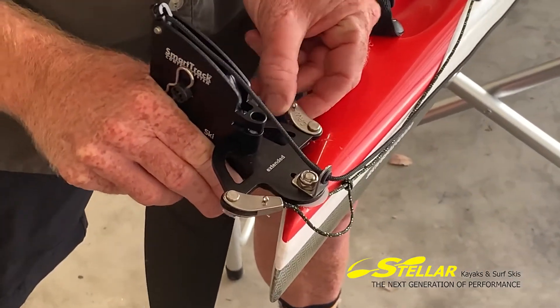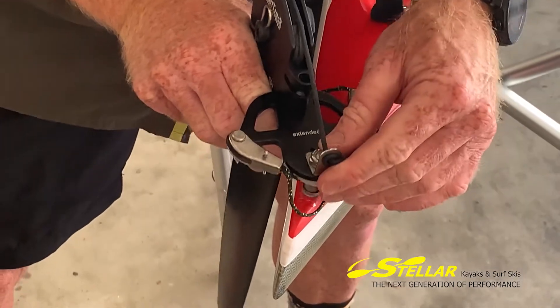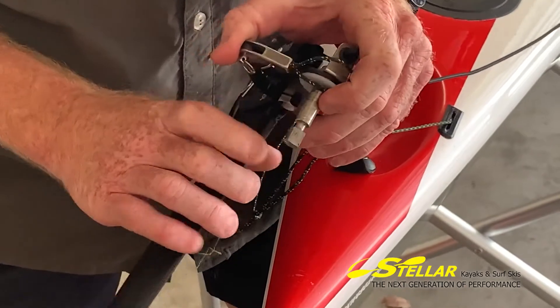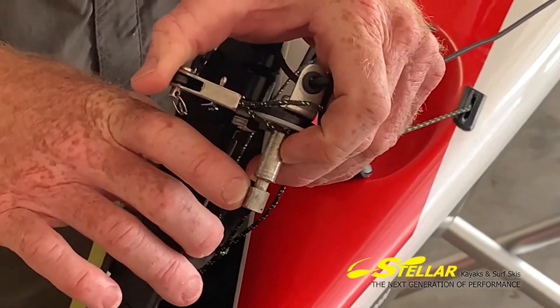Once you get to a certain angle, the rudder is able to lift up vertically. As you can see, there's a little key here that makes this possible.